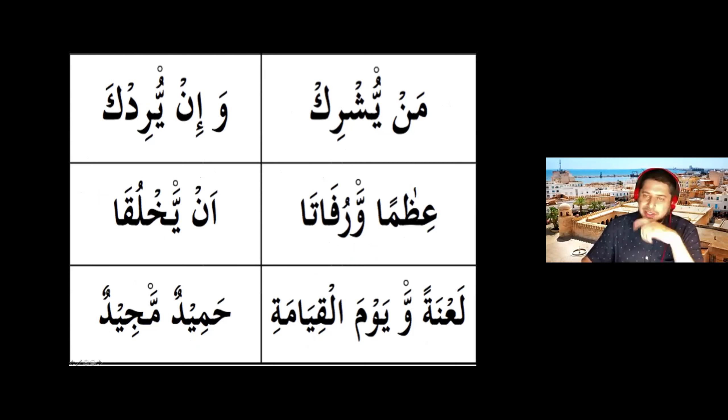The teacher demonstrates all the examples himself. 'Man yushrik, man yushrik' — reading through each example with idgham. The teacher reads the second line, third line, fourth, and continues through all the examples, demonstrating the correct pronunciation of idgham with gunna and without gunna across the exercise set.